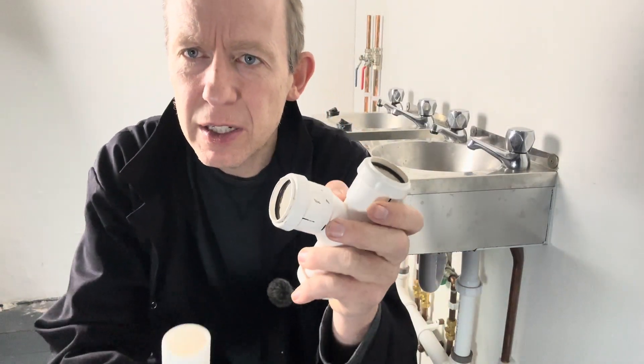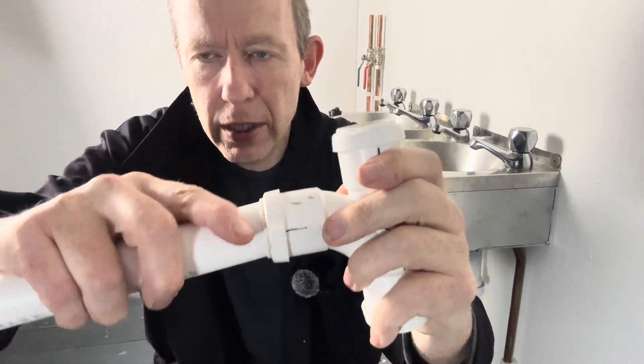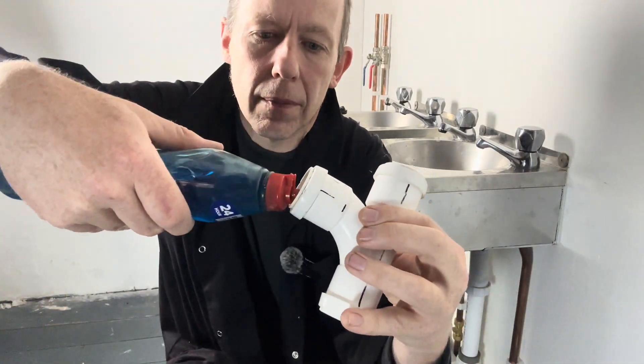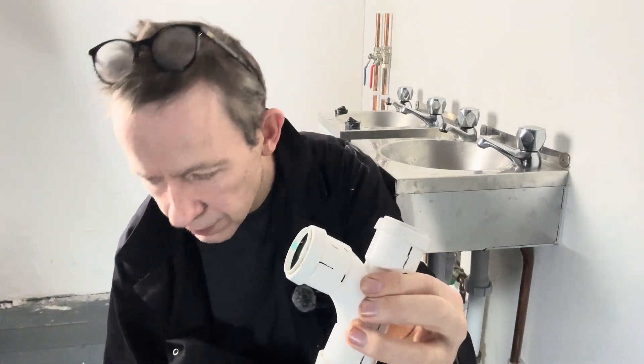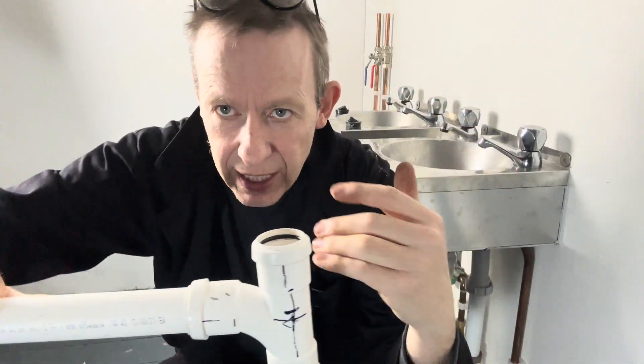With these push-fit fittings, if you're having a bit of trouble pushing them on, what you can do is get yourself some washing-up liquid and just put some inside — it just makes it easier. Just keep it minimal.